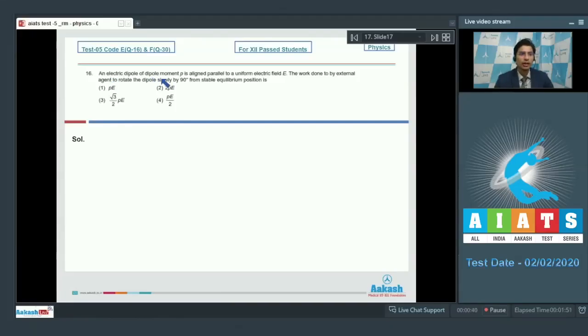Question 16 says an electric dipole of dipole moment P is aligned parallel to a uniform electric field E. The work done by an external agent to rotate the dipole slowly by 90 degrees from the stable equilibrium position is equal to the change in potential energy, which is equal to PE(cos θ₁ - cos θ₂), where θ₁ and θ₂ are the initial and final angles made by the dipole with the electric field.